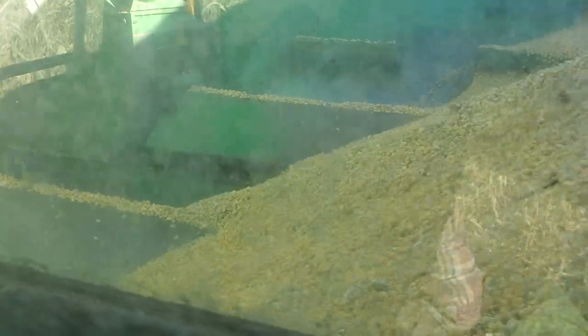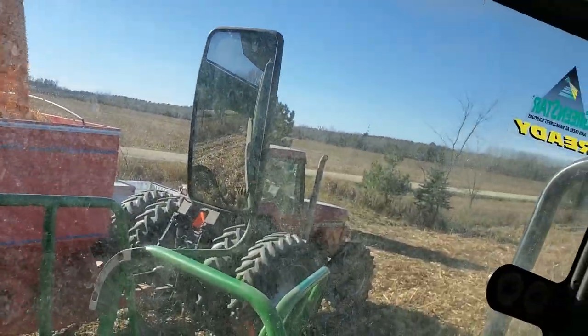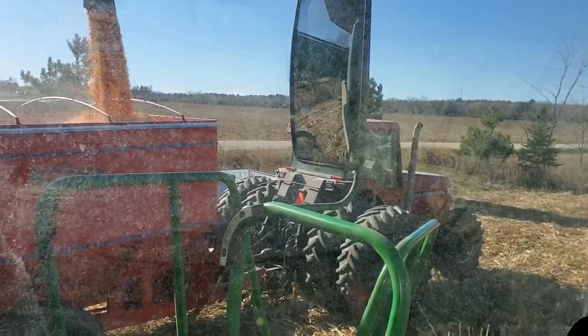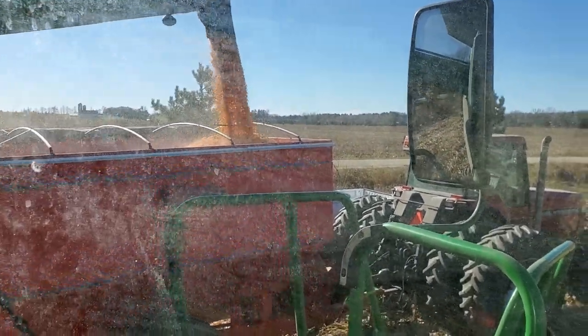Kind of tough to see there — not so much glare. It's starting to fill up over here, so I've got to back up. I'm going to do this as well at the same time.